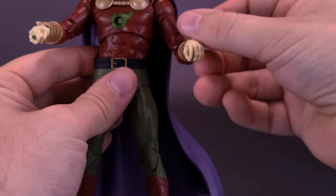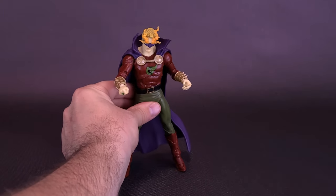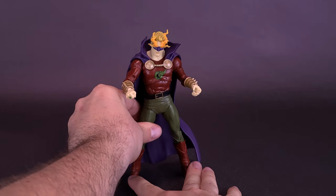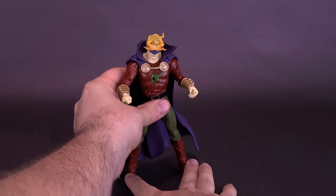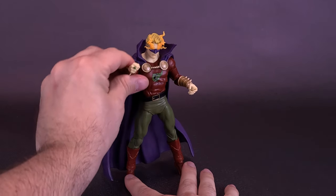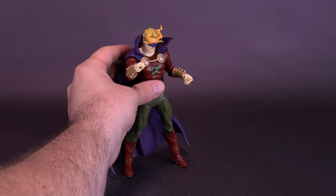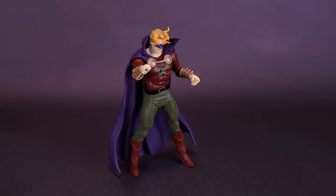All in all, a good-looking figure. I think this might be the only time we have an Alan Scott — correct me if I'm wrong in the comments. He's a nice-looking figure. What he lacks, unfortunately, is not necessarily the suit details nor the cape sculpting, but I think I just would have used a different head sculpt — one with an angrier expression, maybe showing a little more teeth than what he has right now. I like the flames; that's one thing that goes along with the Dread Lantern.